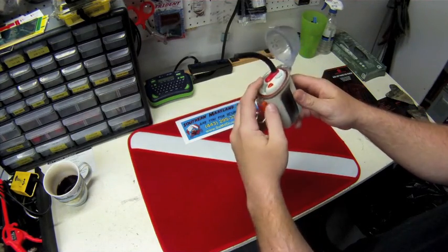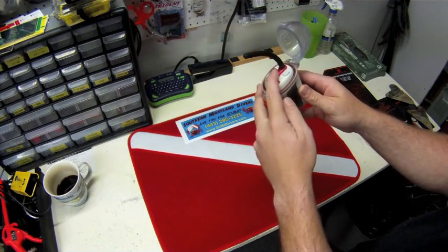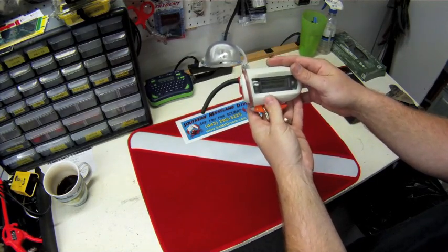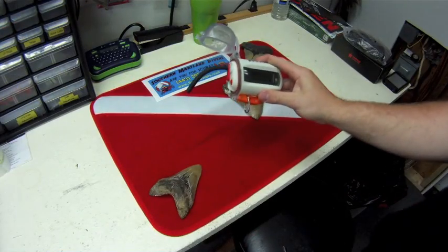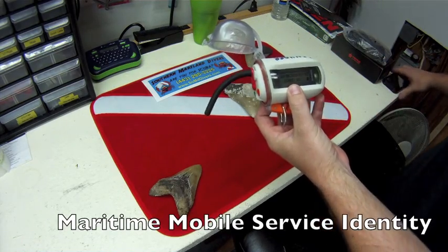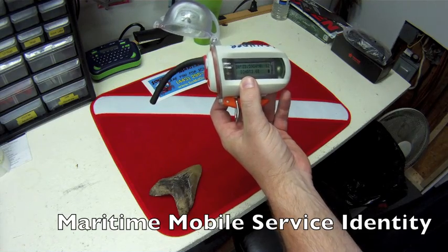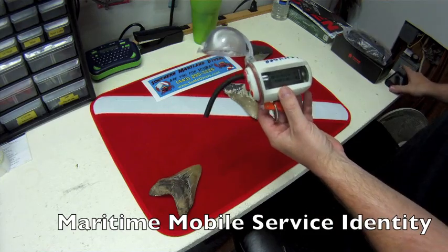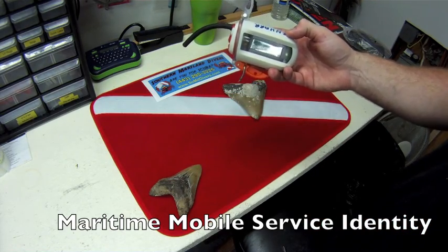To turn it on, you press any button — just not the distress button unless you're actually in an emergency. Once it comes on, it will display your MMSI number. MMSI stands for Maritime Mobile Service Identity, and it is essentially a serial number for you, the owner of this radio.